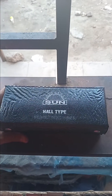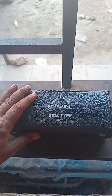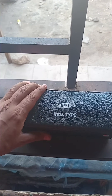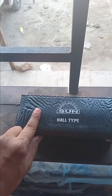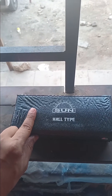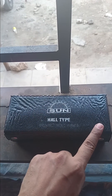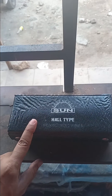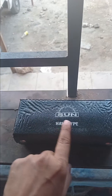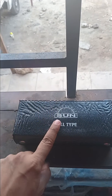I bought this cylinder block honing tool. If you want to hone a cylinder block, you can use this type of tool. The size of this tool is about 50 millimeters up to 75 millimeters, so if you have a cylinder block of this size, you can buy this tool. I bought it from a company called Sun — it's a hone type.